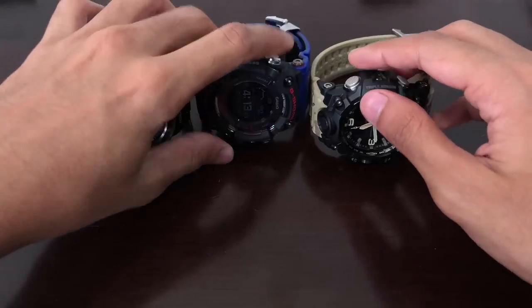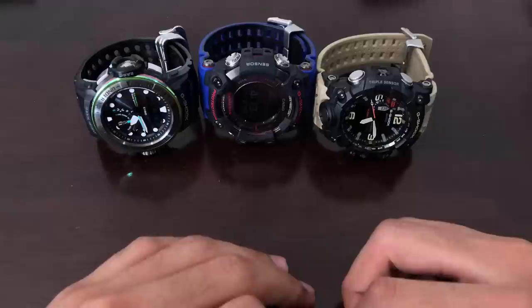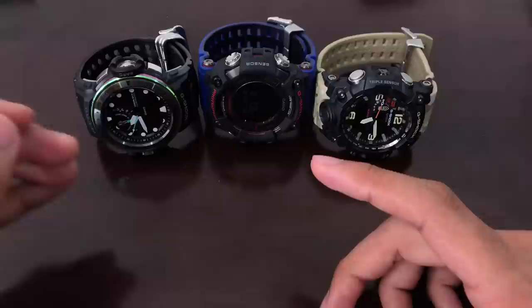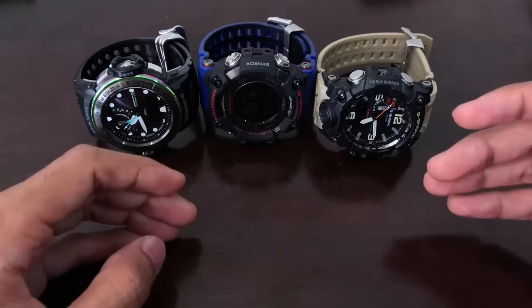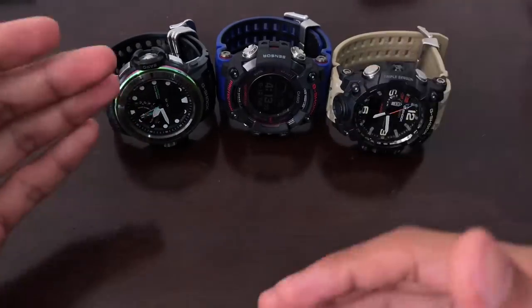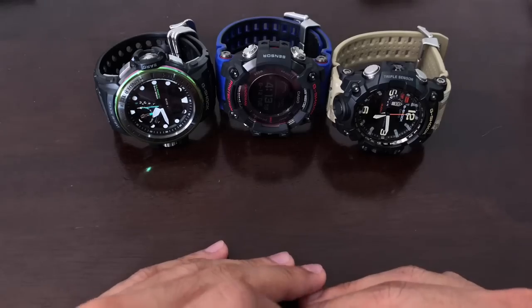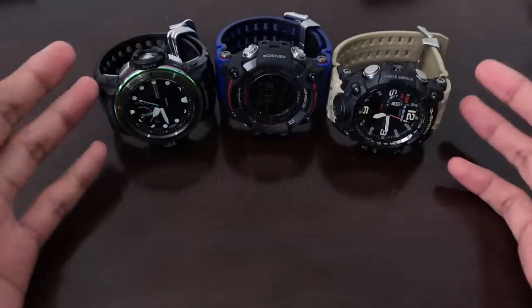Another thing all three models have in common is a similar atmospheric pressure measuring range: a minimum of 260 hectopascal up to a maximum of 1100 hectopascal. If the measurement exceeds that range, an error message will appear on the display panel. That covers the similarities between the three models.